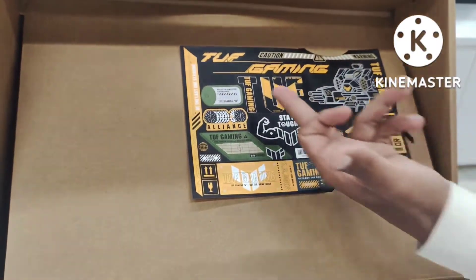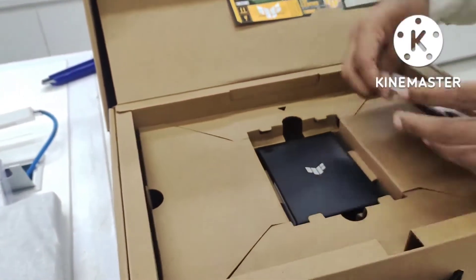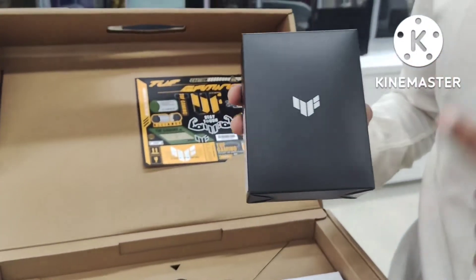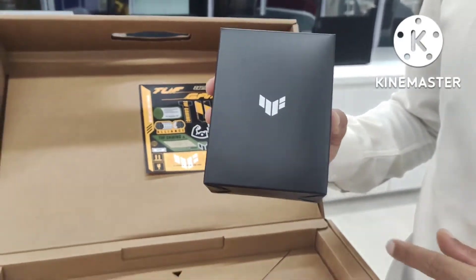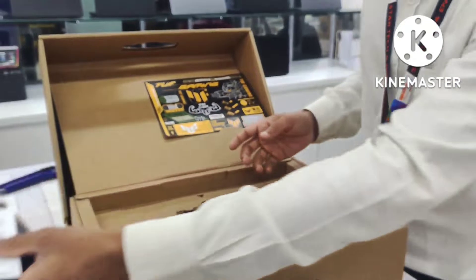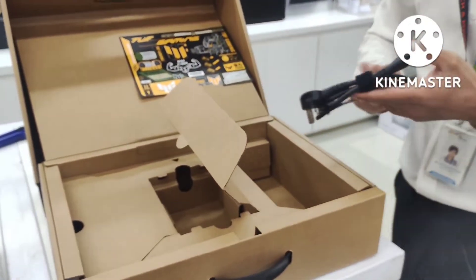We have a laptop and a computer. This is a gaming mouse. Asus TUF Gaming has a mouse included. This is a manual.